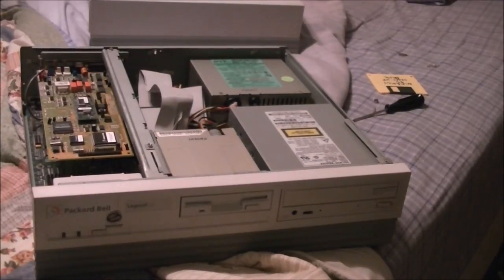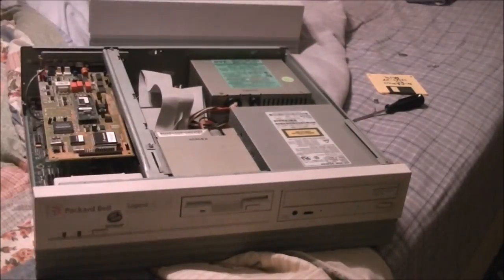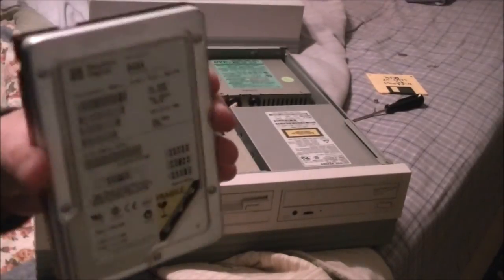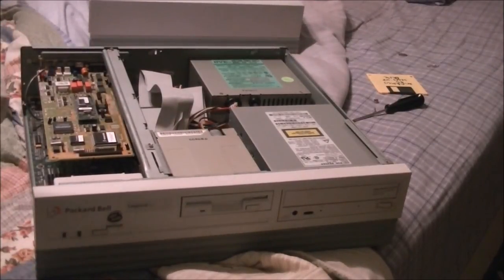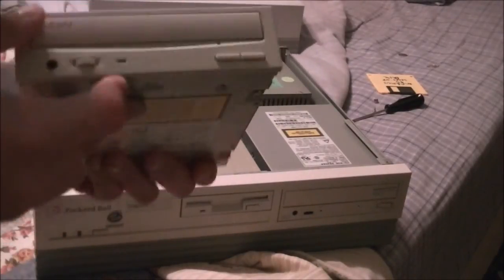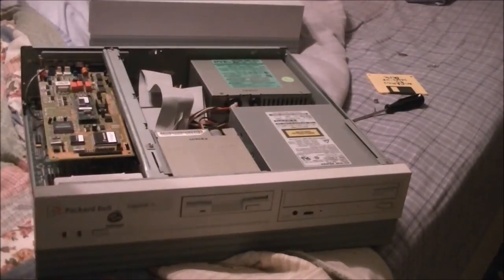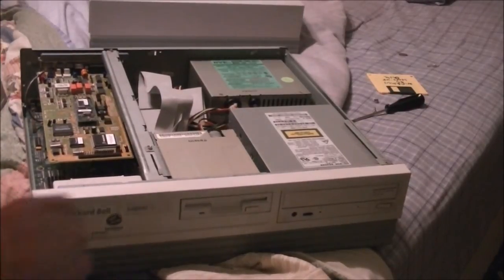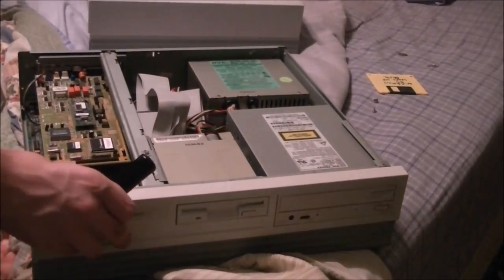We're just about ready to start upgrading. It turns out I actually found an 8 gigabyte Western Digital drive right here that I'm going to put in instead. And for the CD-ROM, we have this nice 52 speed Sony CD-ROM drive that I think will work just fine in here. I believe I got the jumpers right on there. One thing I hate more than anything are hard drive jumpers — thank goodness for SATA drives now.